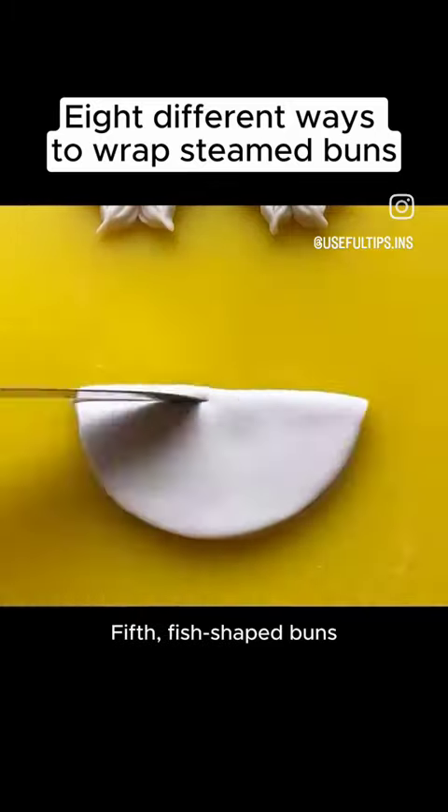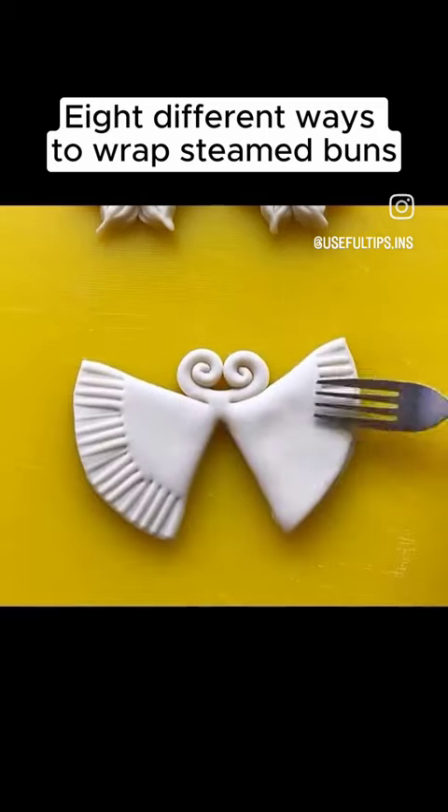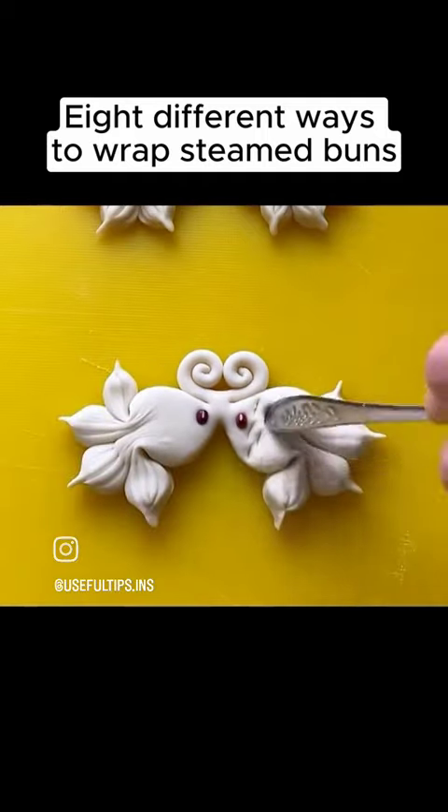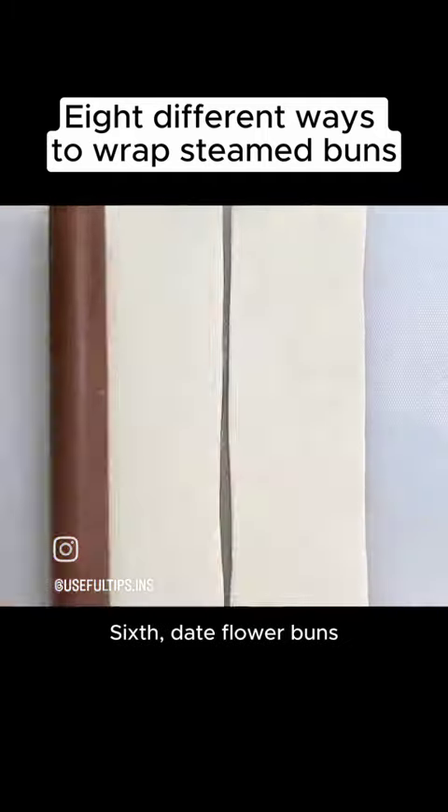Fifth, fish-shaped buns. Sixth, date flower buns.